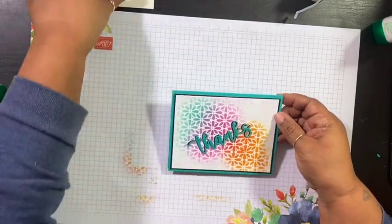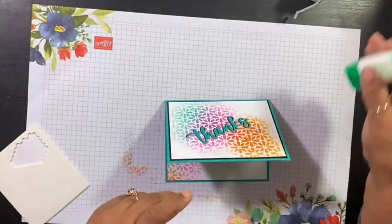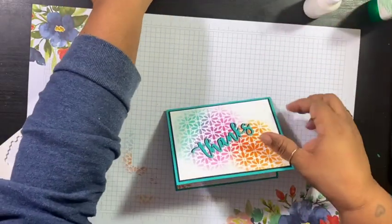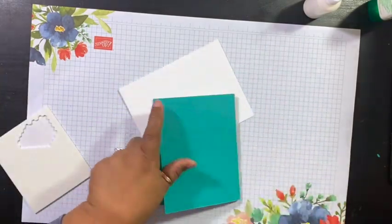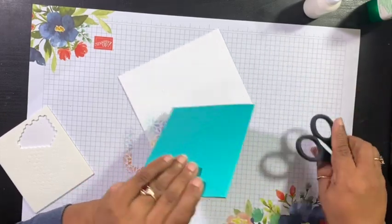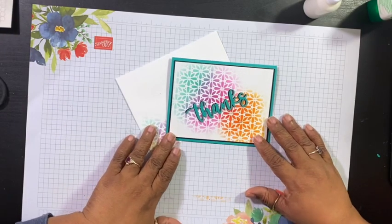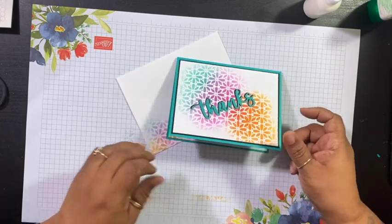And there you have it my friends. There's your card and your envelope already. Now if you want to add something else to it, you could add some bling to it. Maybe I will add a couple of little pieces — I am so in love with these iridescent rhinestone basic jewels. They are so pretty.